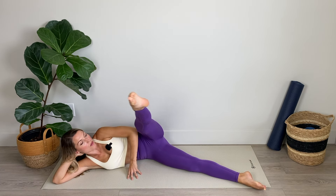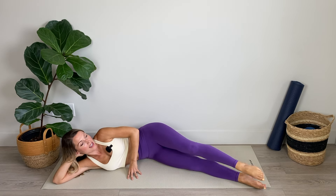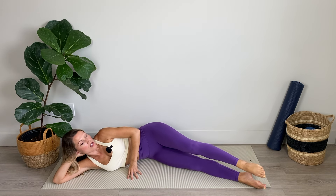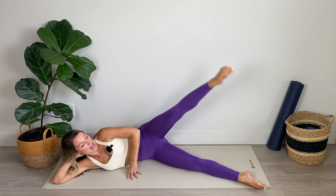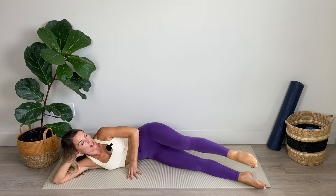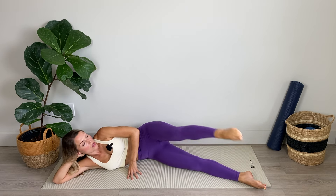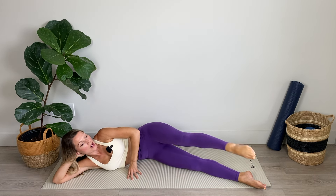Now into those V lifts — coming forward on our diagonal and backward. Forward and backward. Drawing that large V shape in the air. If you're really rocking around in the torso and losing stability, just do a smaller V and slow it right down. Stability and control is really important, so make sure you're placing an emphasis on that as you work through all of these moves. Three, two, and one.